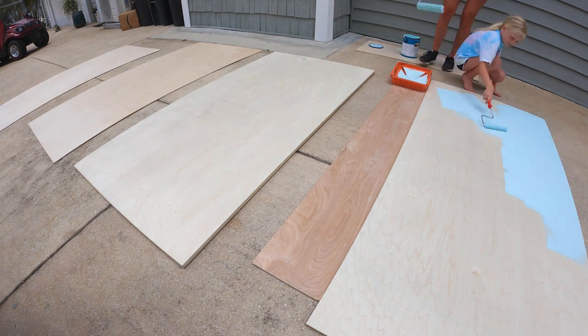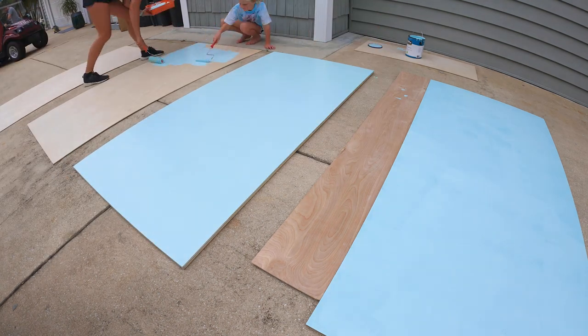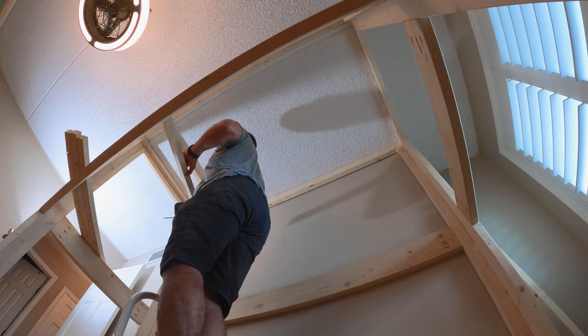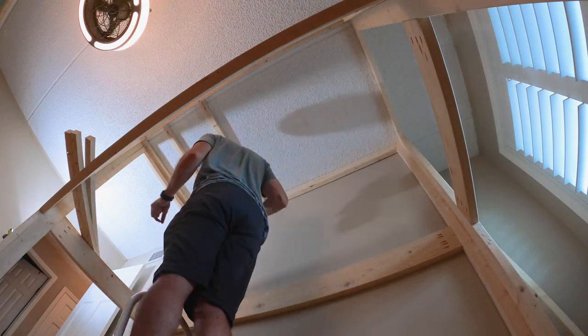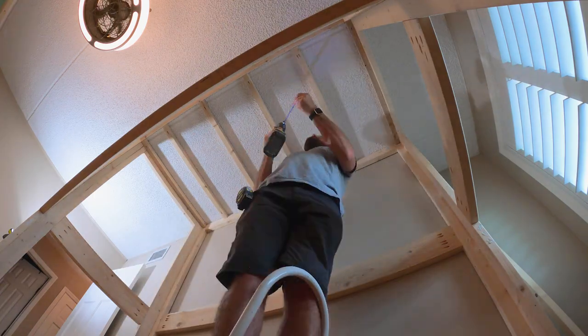While I was assembling the bed I wanted to go ahead and get ahead of the painting process, so we painted the plywood a blue color for the ceiling above both beds. It was three-quarter inch plywood that we opted for instead of slats on the lower ceiling, and the upper ceiling was just simply quarter inch plywood.